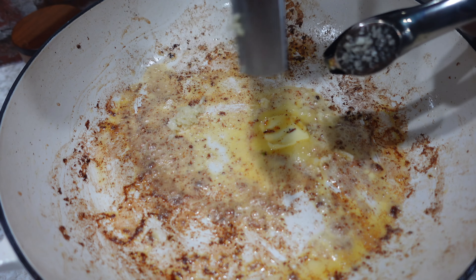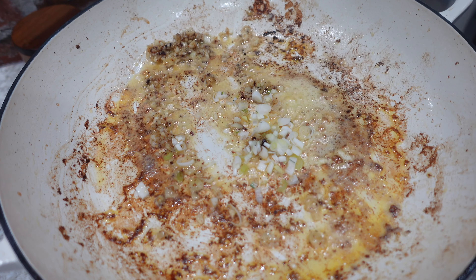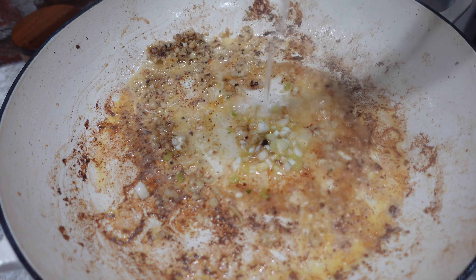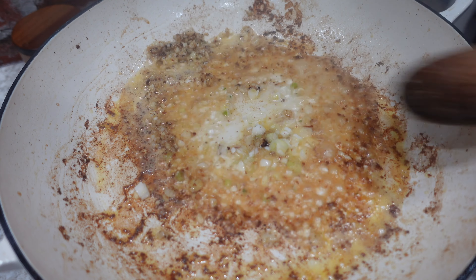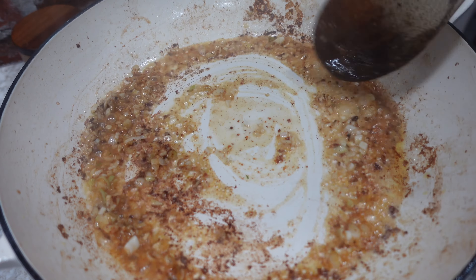Now back to that pan full of flavor, we're going to add in some more butter, some minced garlic, and the whites of a green onion. Then we're going to deglaze — I'm going to use some vodka, but you can use white wine or chicken broth. I'm going to give this a stir to scrape those bits off the bottom.